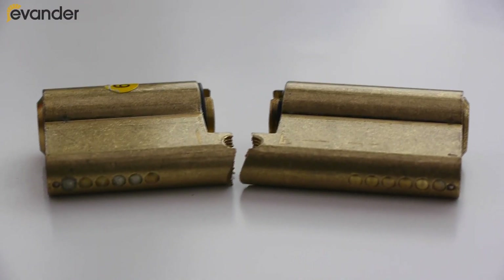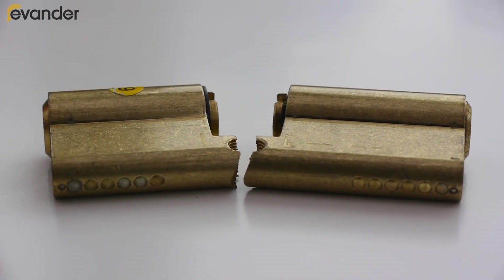Locks in a standard door with a standard cylinder are very easy to break, because there is a weak point in the centre where it's fixed with a screw. So with enough force, it's snapped very, very easily.